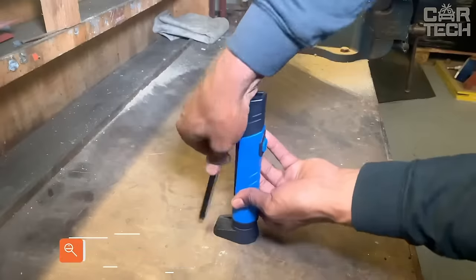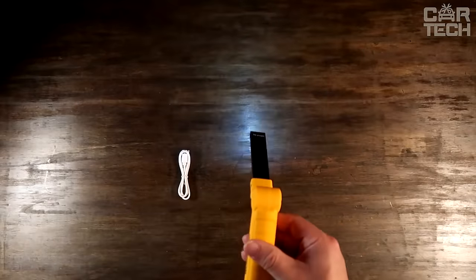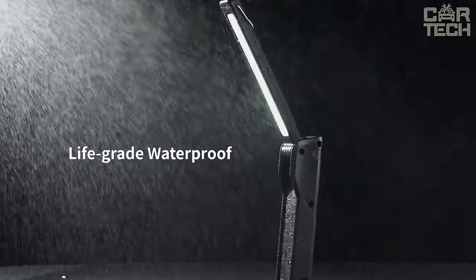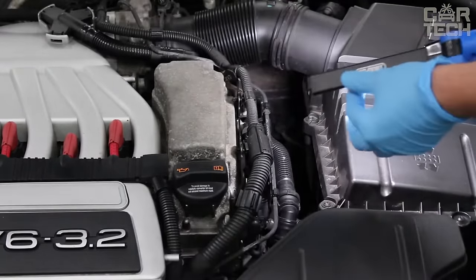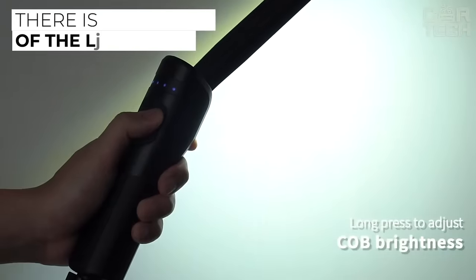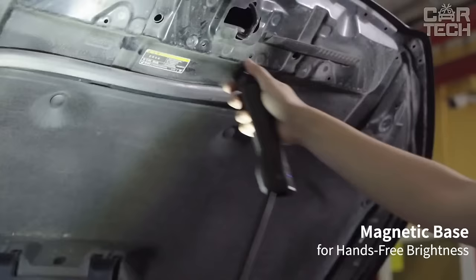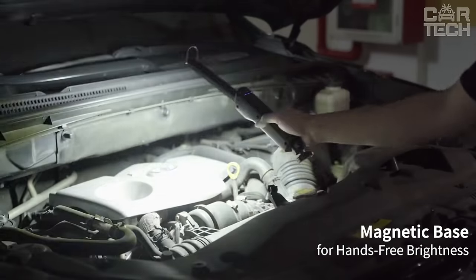A rechargeable, powerful LED flashlight that can be used by owners of trucks and cars, travelers, etc. The device has a dirt-resistant housing and the ability to fix it in the most convenient position. For charging, a USB cable is used. There is an adjustment of the light intensity. The charging socket is closed with a protective valve. Delivery set: LED flashlight and charging cable.